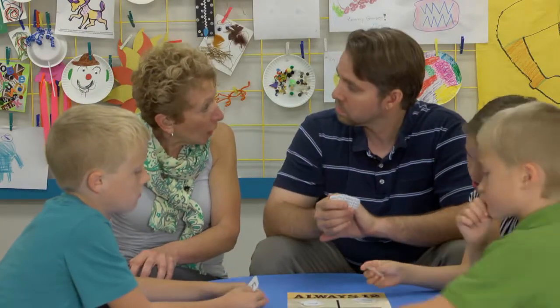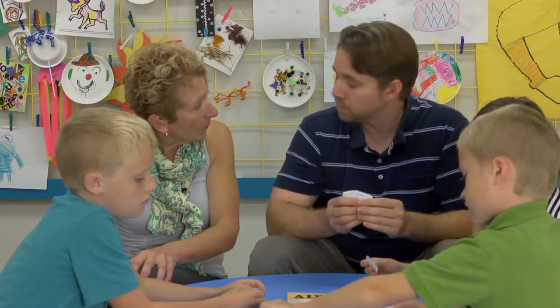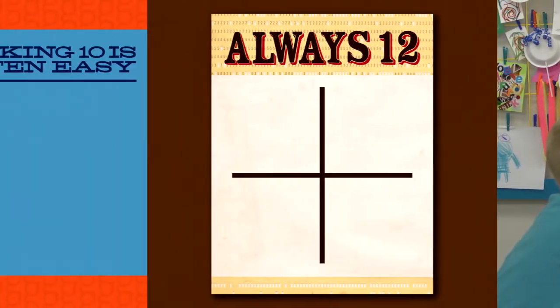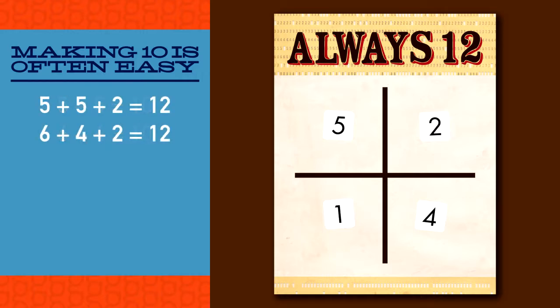What should I be looking for when I'm playing with first, second, and third graders? Well, students will often count to find the solution, but we want to encourage them to find combinations of the numbers to make the addition easier. For instance, making ten is often easy for kids to see — five plus five or six plus four — then you just need to add two more to make twelve. Or, if the numbers on the grid total eleven and one of the numbers were increased by one, the sum would make twelve.